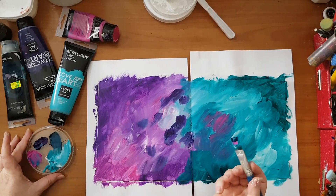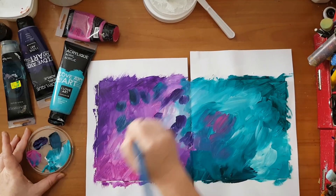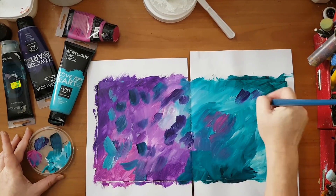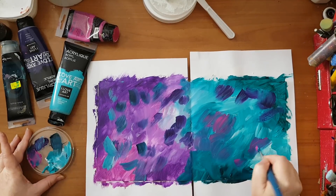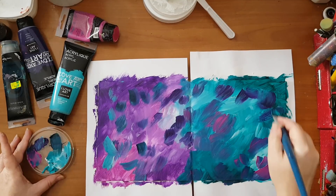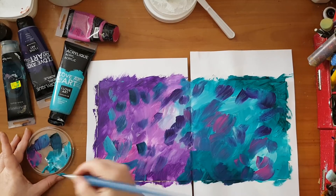Now I'm taking a little bit of the green and going here. As I said, I'm playing with it — it's a complete mess and that's the beauty of it, at least to me.